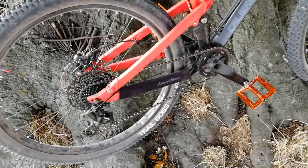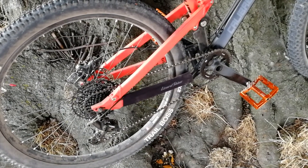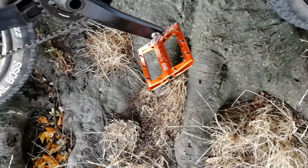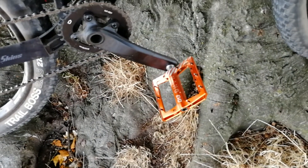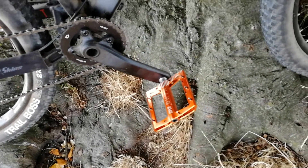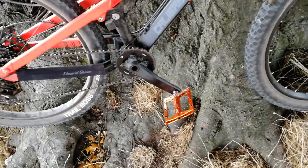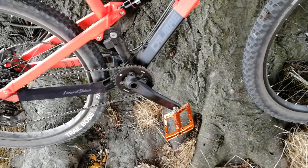You've got a SRAM NX 1x11 gear set. These pedals I've put on myself — these are Superstar Nano Evo pedals which are getting relatively cheap, I think about £40 or £50. They're pretty good though, pretty solid. I like having flat pedals. I don't really get on with clips — they're not for me.